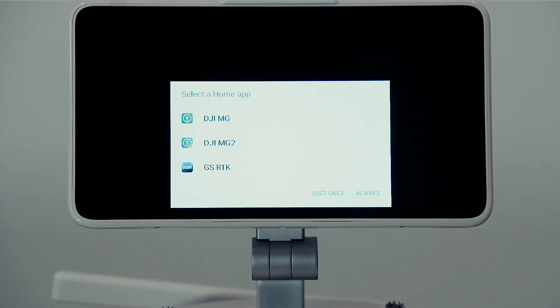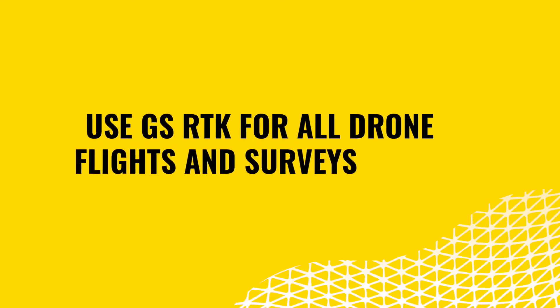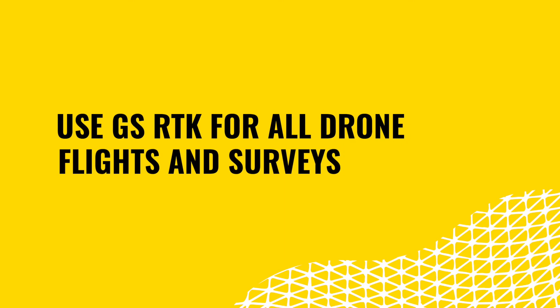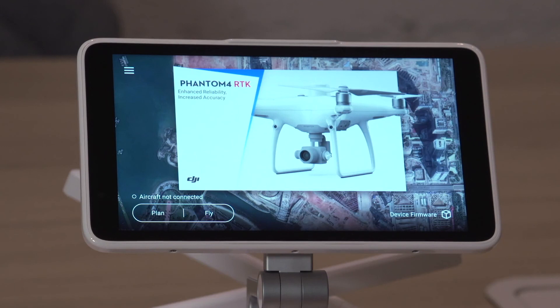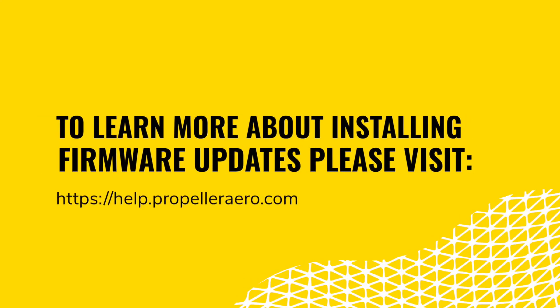When given the option, select to always use the GS RTK application onboard the remote. This is the application that we recommend for all drone flights and surveys. Similar to the aircraft, it's likely that you'll need to update the controller's firmware. Visit our help article in the knowledge base for further details.